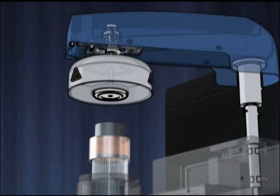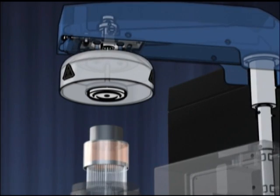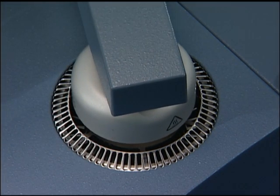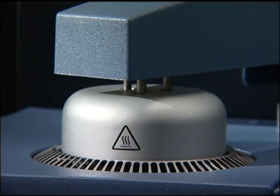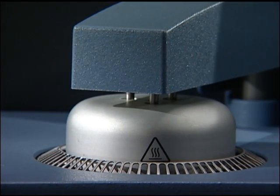The improved Q-Series Auto Lid design assures reproducible placement of the silver lids as well as efficient exhaust of the purge gas. The redesigned Auto Lid also effectively isolates the DSC cell from environmental effects, thereby improving measurement accuracy.